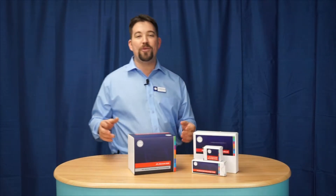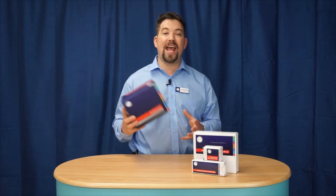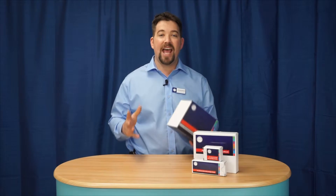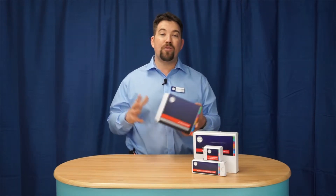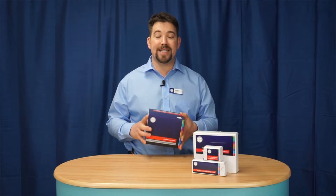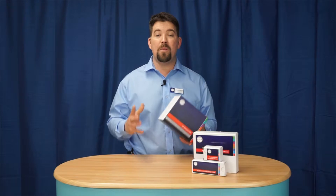Hi there, Jonathan here from JPL. Today I'm going to be showing you what's in the box of our latest Element X500 wireless headset, a truly unique and modular headset with a real focus on sustainability, as one headset covers many different needs with simple modular upgrades.